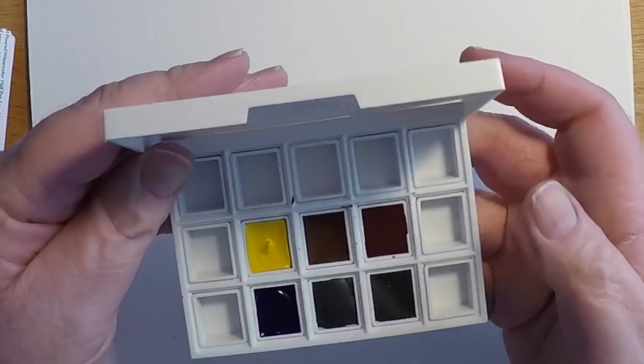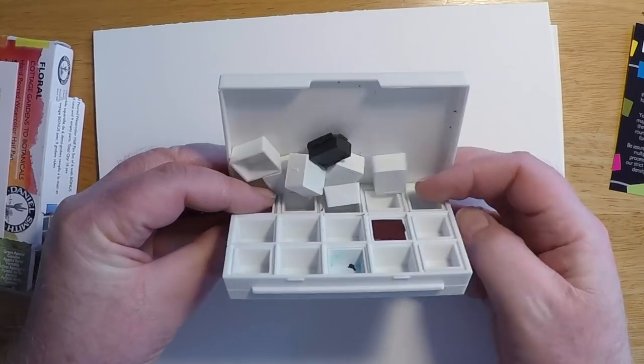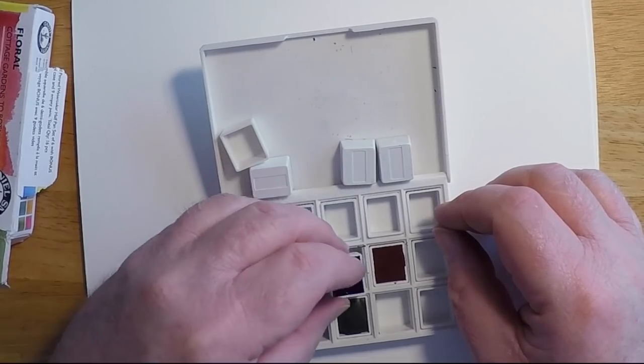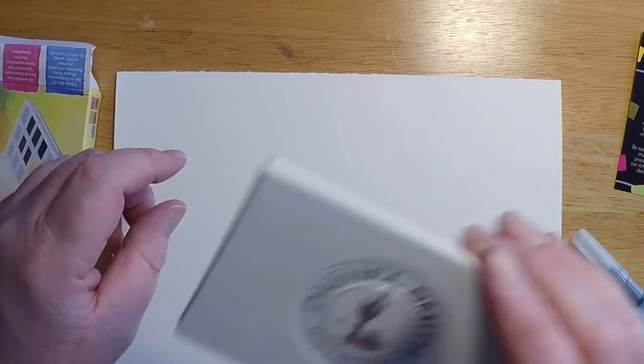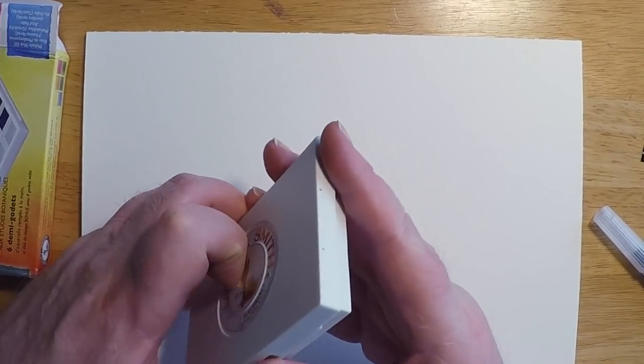Here you can see I'm struggling to get the new plastic case open. I tipped the case and all the pans just fell right out, with the exception of those two right there. You can hear the pans rattle around in this plastic case — more on the case later.